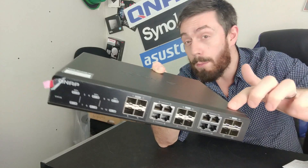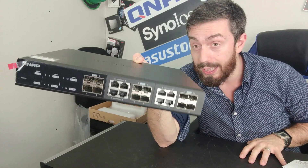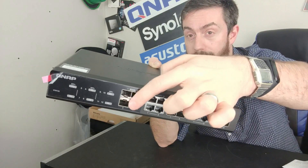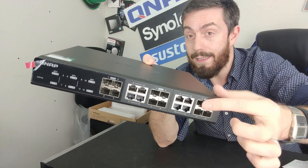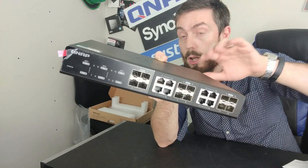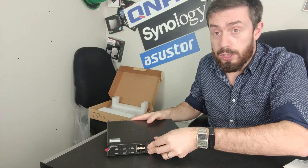First and foremost, there's a great combination of both fiber and copper-based 10GBE — every one of those ports is 10 gigabit Ethernet. Ports 1 through 4 are standard, but ports 5 through 8 are duplicated, and ports 9 through 12 are also duplicated. That's because these are combo ports, allowing you to have a mixed network environment of both copper and fiber, on a single connection or with multiple virtual LANs if you choose.